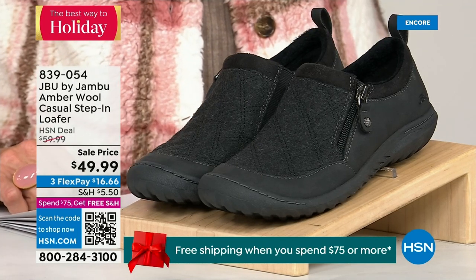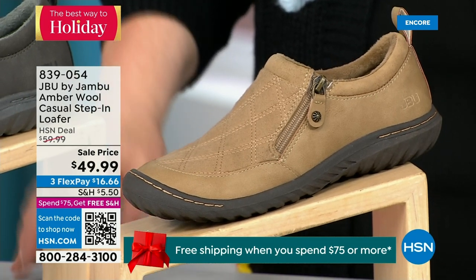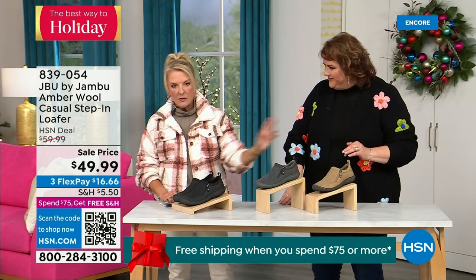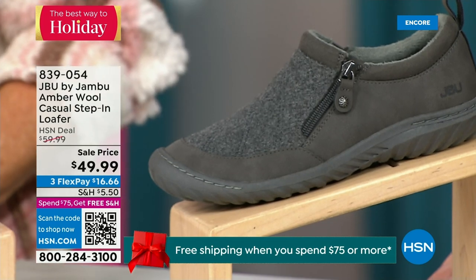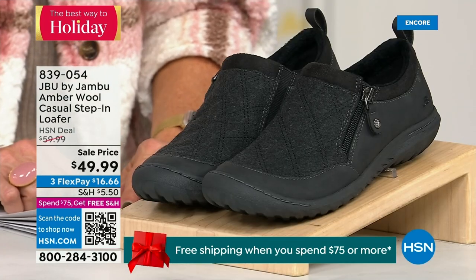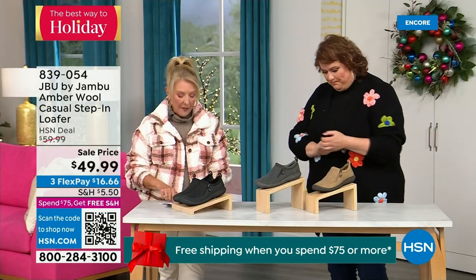We have the beautiful tan color, we have charcoal, and in front of me we're going to have the black. So tan, charcoal, and black are your three options. This is a one-and-a-half-inch self-covered heel. We have sizes six, and then we go six-and-a-half, whole-half sizes to 10, 11, and this is a medium width. The heel is an inch and a quarter.